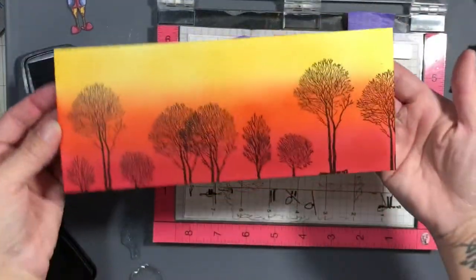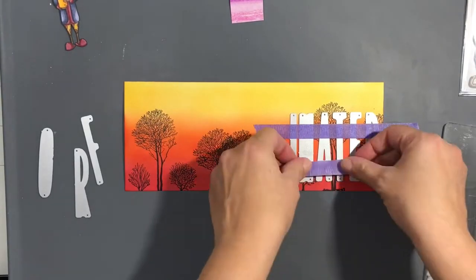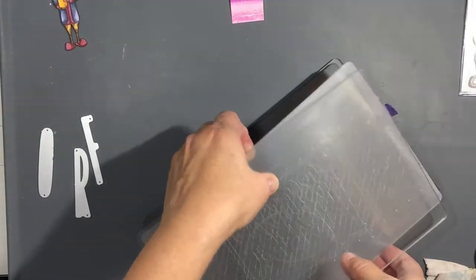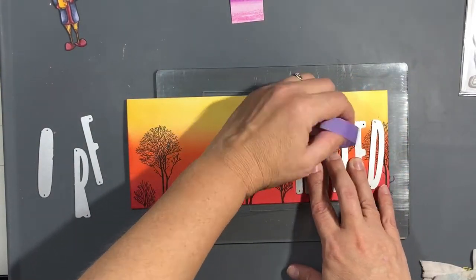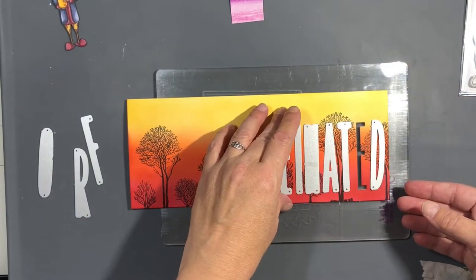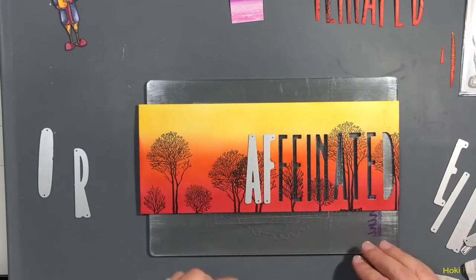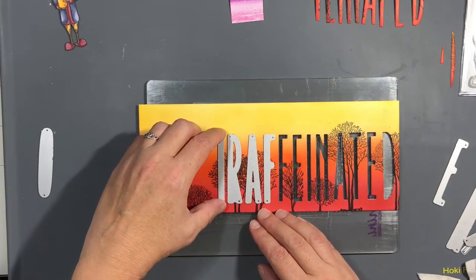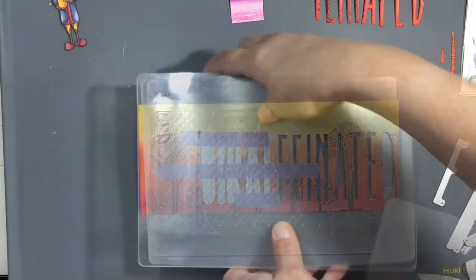It turned out well, considering you don't see it as one scene because we're going to be splitting it in two. We're going to take these Stamp Market skinny upper alpha dies and cut out 'giraffe' and 'needed' out of that panel. We're going to use the negative space as one card base and the positive letters on another card base. It took a while to get these straight. I did forget a hashtag for this one, but I don't think it made much difference.